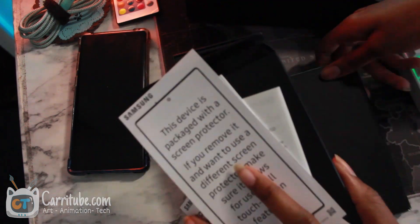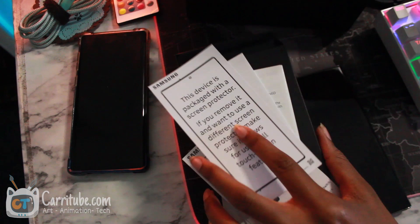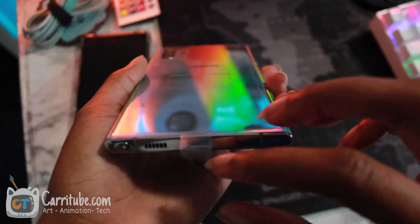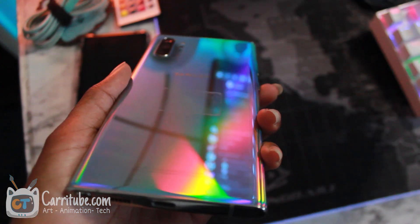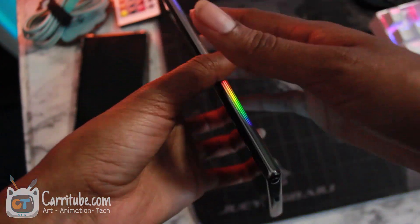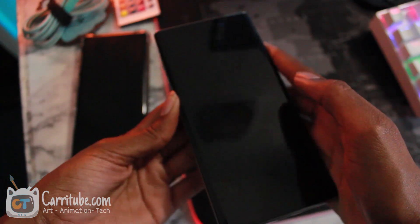I'm so excited. So let's just get right into the video and start drawing on this thing. I almost forgot the most satisfying part — the sound on a brand new device.